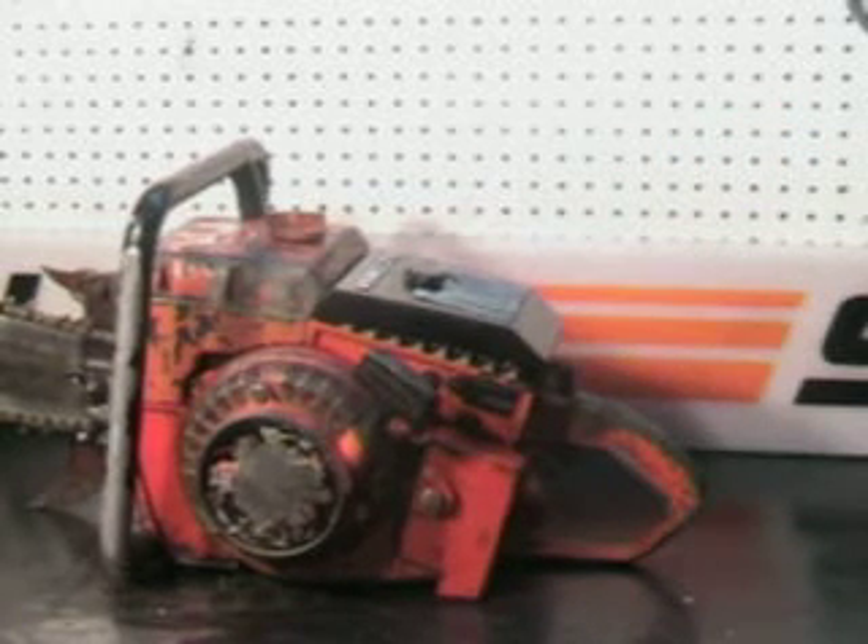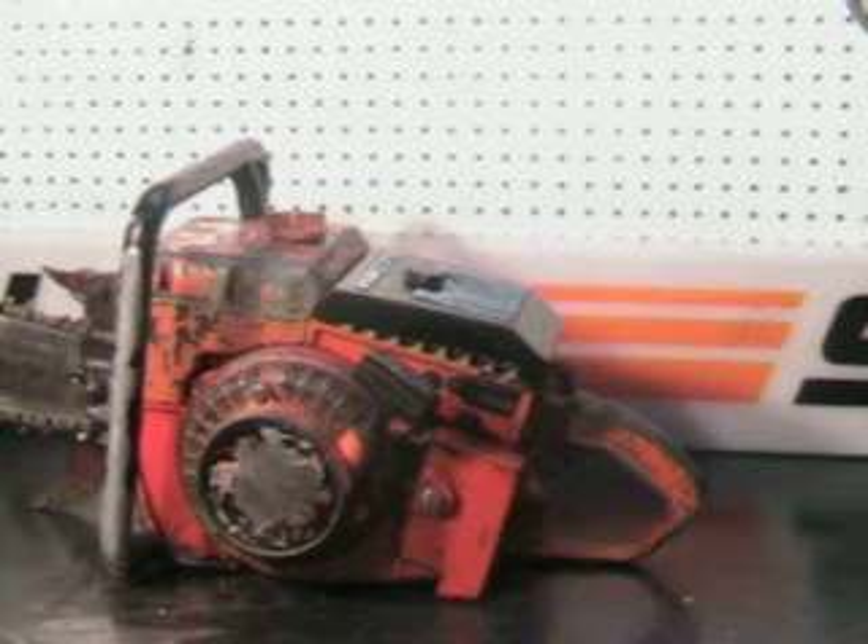Hello, welcome to Shop Talk. We're going to get a very vintage Homelite chainsaw — that's the 3100G, made in 1971, 7 cubic inch.